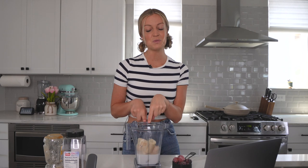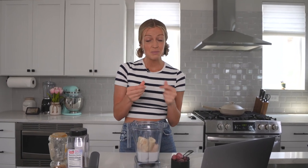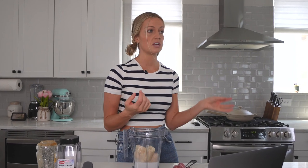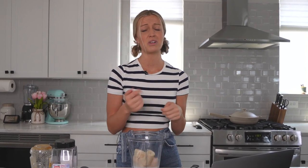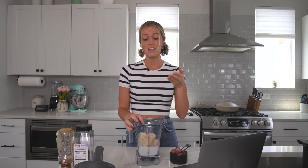I keep my bananas whole when I freeze them and then break them up before I put them in the blender. These ones were a little harder to break up because I froze them when they were just turning yellow from green. If you wait for the bananas to get a little spotty and brown, that brings out the sweetness and they don't freeze quite as hard and are really easy to break up. Some people don't like bananas, but it is the key ingredient to getting smoothie bowls super creamy and thick.